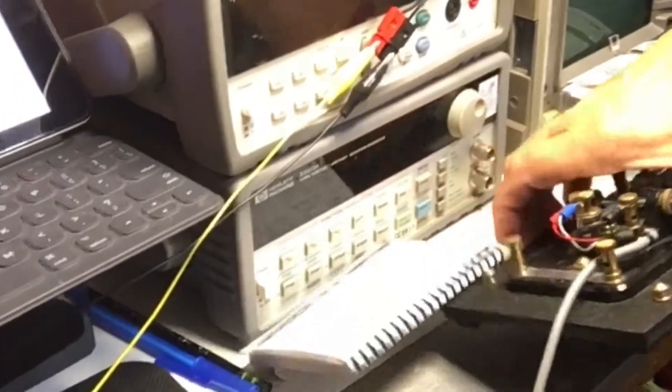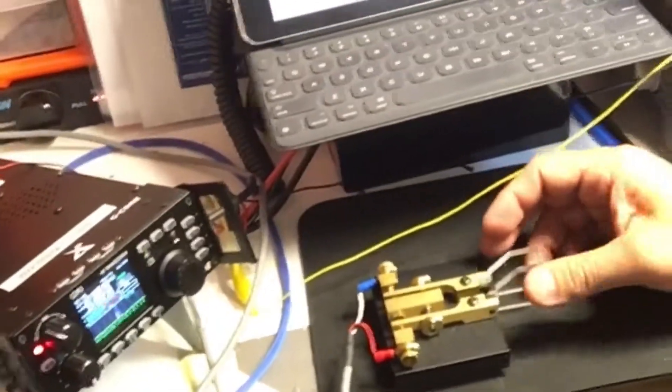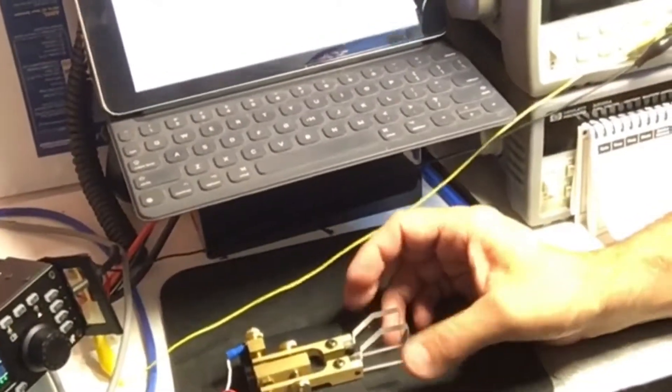Here's the same CQ call, and you'll notice there's quite a difference in speed when calling CQ with the iambic key. You can see the iambic is way faster than a straight key, but that's how it's done. If you ever want to know how CQ is being called on Morse code — KD9MED, 73s.